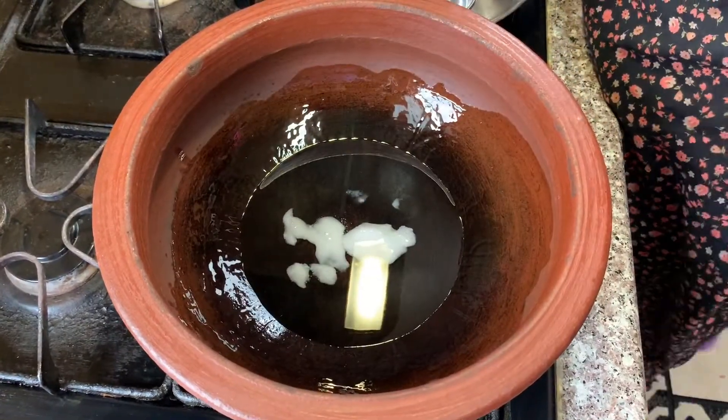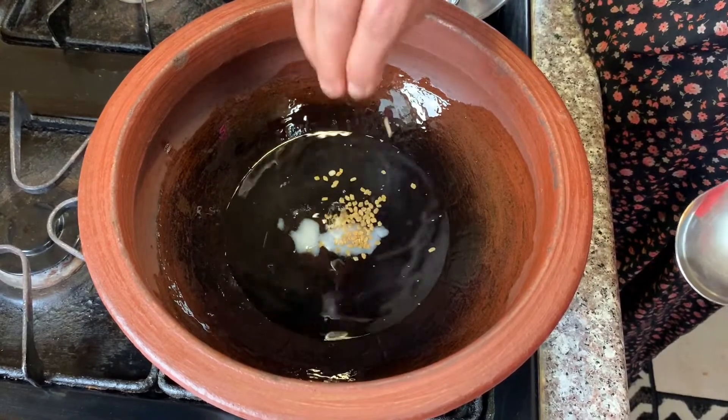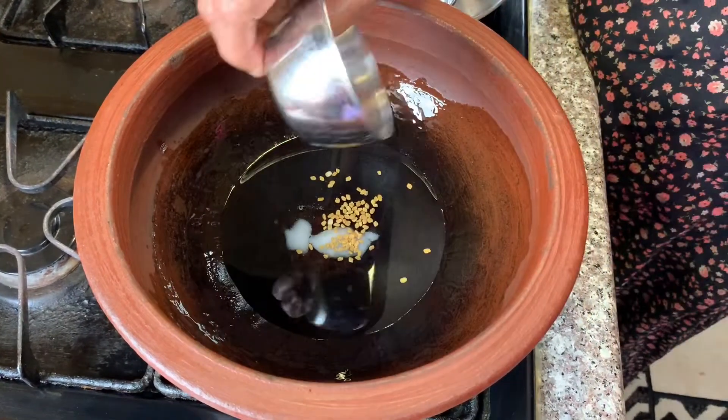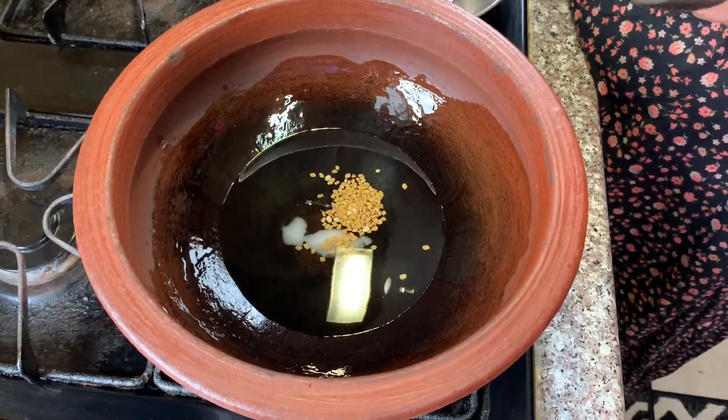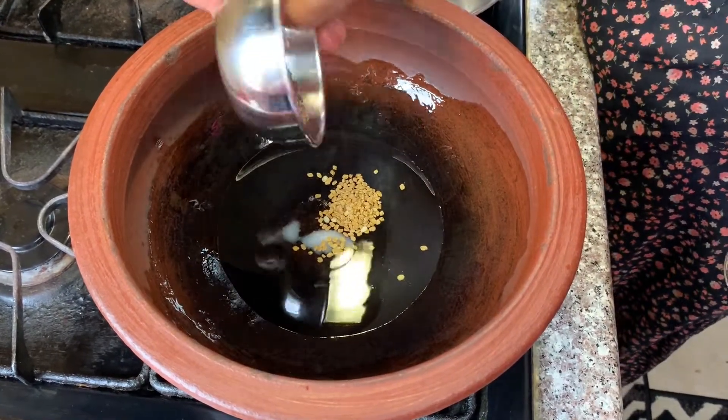Add a tablespoon of the sauce, and add a tablespoon of the sauce.